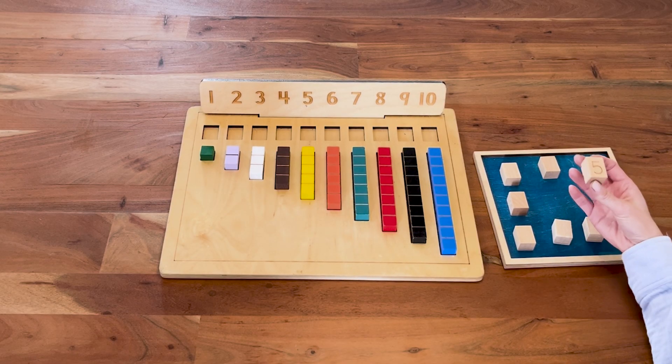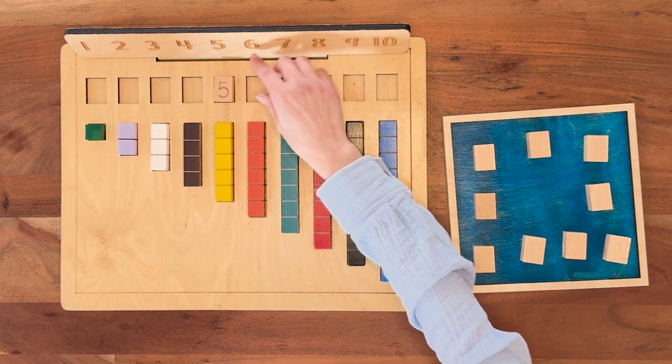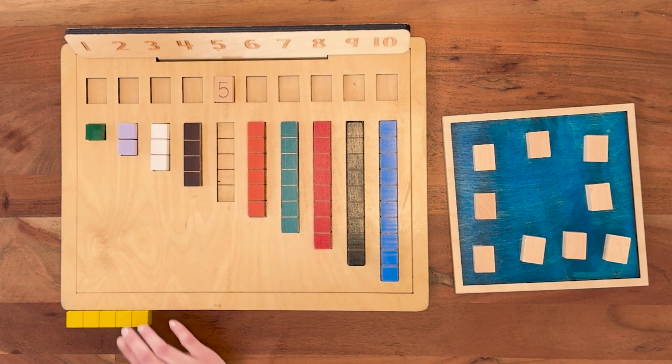I'm going to go first. I got a five, so I'm going to match my five symbol and take the five block and start my snake down here.